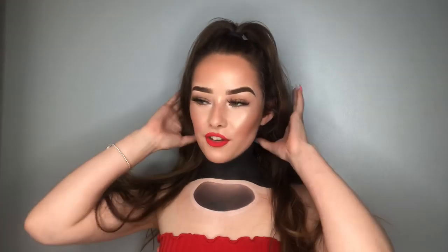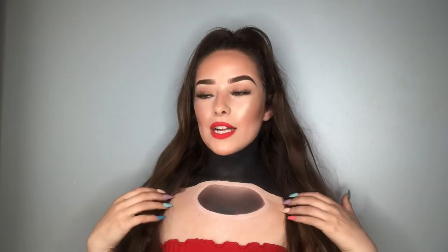Hey guys, welcome to my channel. I'm Kyra Downton and today I've done this no-neck illusion which is so crazy. It's a really quick and easy look to do actually.